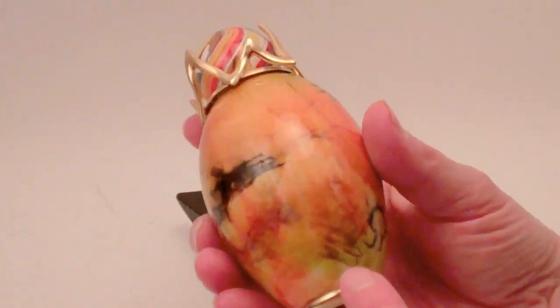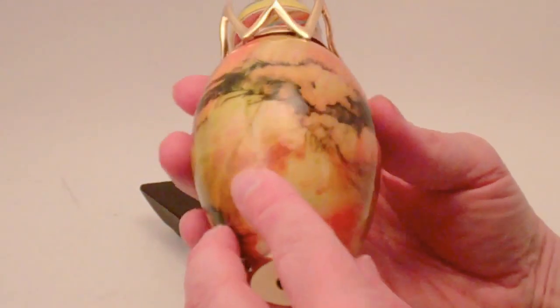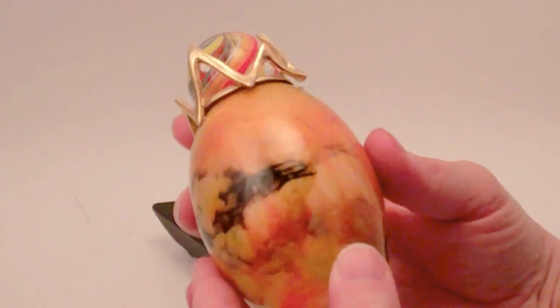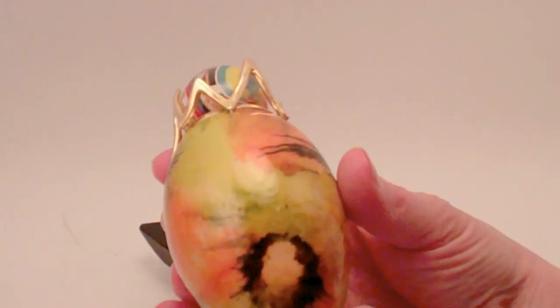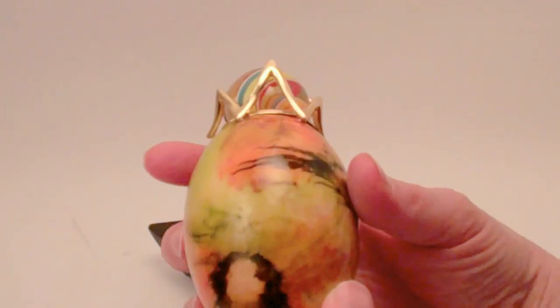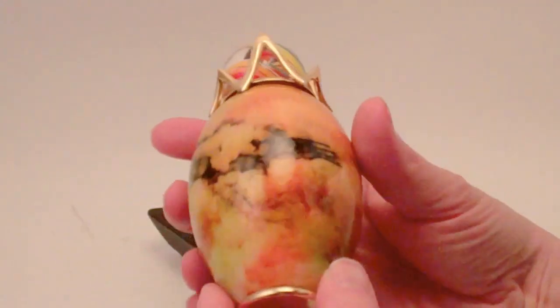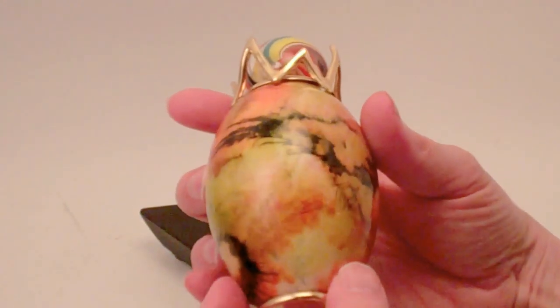Frank makes his kaleidoscopes with goose eggs, so this is a natural goose egg as the base body of the kaleidoscope, and then many, many layers of painting to the exterior. This one almost has an effect of cave drawings with a sunset to the exterior with this beautiful painting.